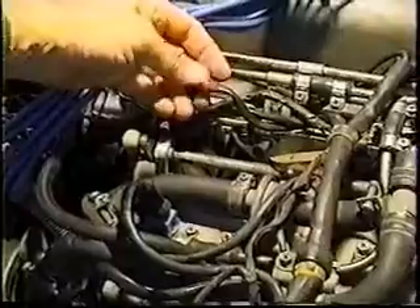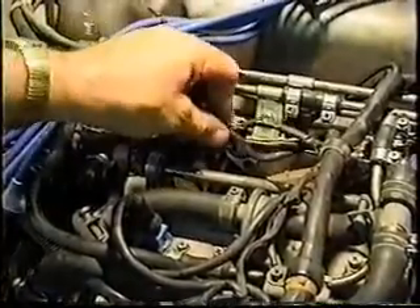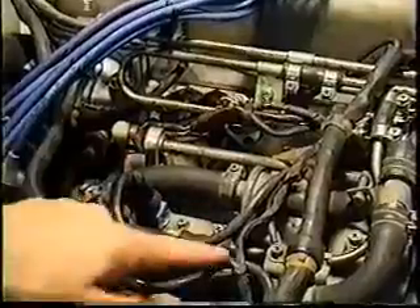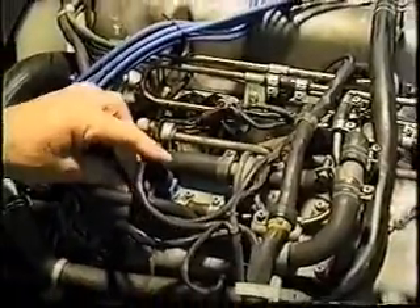One of them has a red tape on it if it's still original, and that denotes your cylinder head temperature switch. The other one is your auxiliary air regulator wiring. Here's your auxiliary air regulator wiring right here, along with the cold start injector.